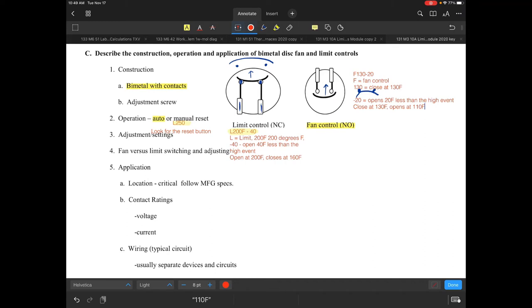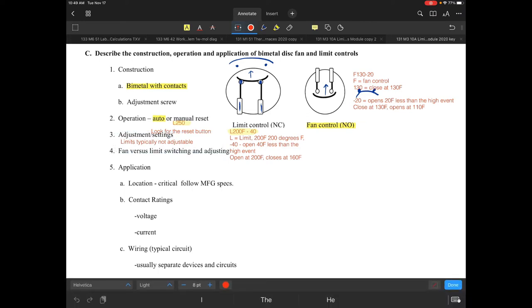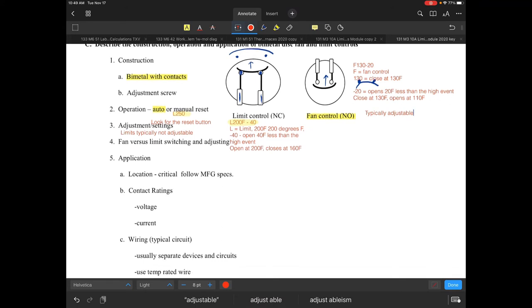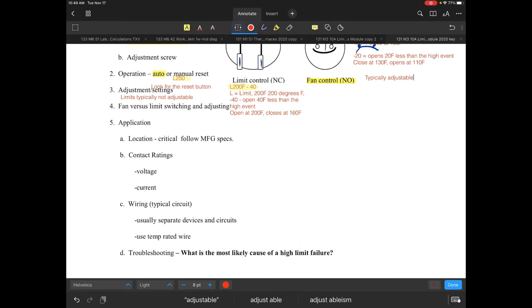For limits, adjustments are not available — limits are typically not adjustable. The differential oftentimes is also not adjustable. Fan controls, on the other hand, would be adjustable — they are normally or typically adjustable.